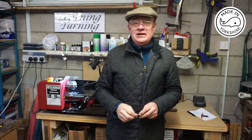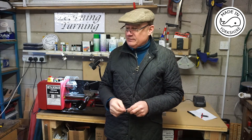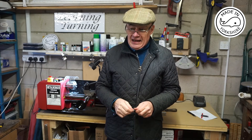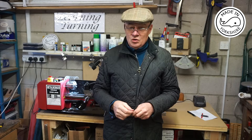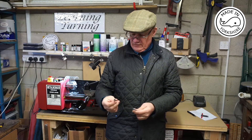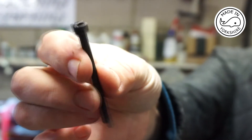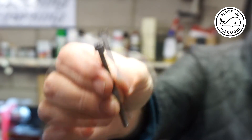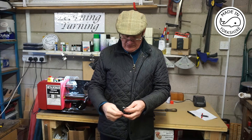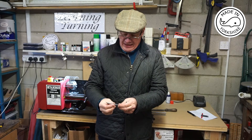Hi there. I'm going through a massive learning curve at the moment having got my new metal turning lathe. I've not done any metal turning before and I've played around with the lathe a little bit. One of the things I decided to do is to replace the screws that hold on the gear cover, because the screws it comes with are just cap hex screws that you need an allen key to undo. So I thought I'd have a go at making a pair of screws that have got a knurled top which you can tighten and loosen with your fingers, and I've just made the first one.